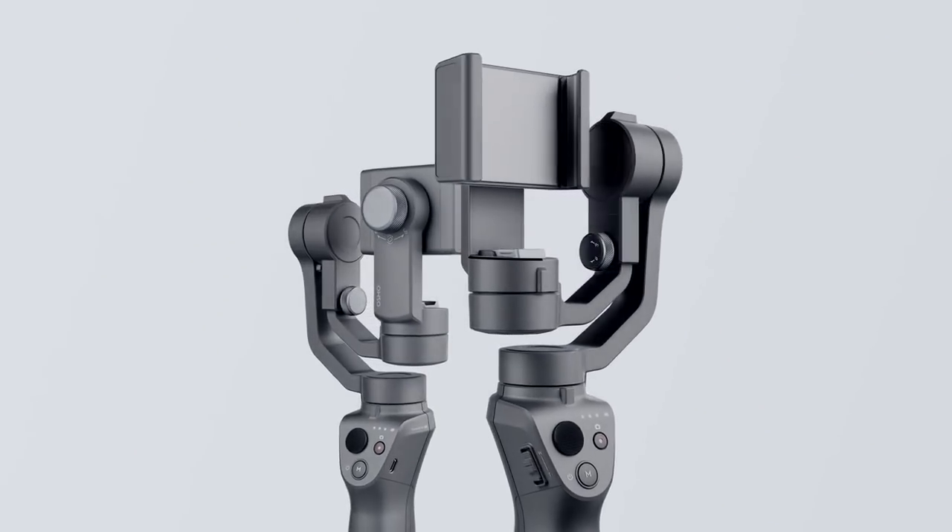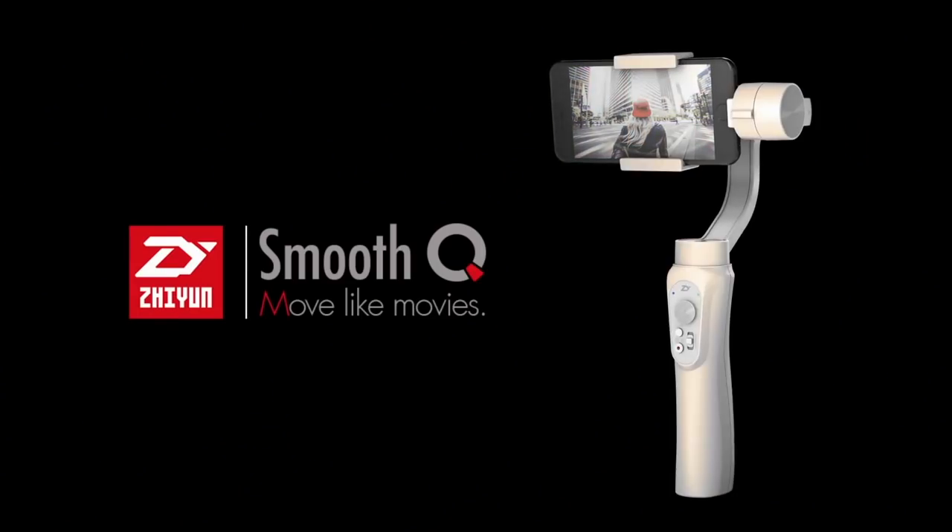Today I'm just going to be doing a quick comparison of these two gimbals. To my left, which is your right, I have the DJI Osmo Mobile 2. And to my right, which is your left, I have the Zhiyun Smooth Q gimbal.